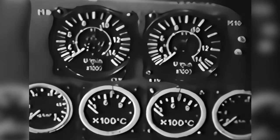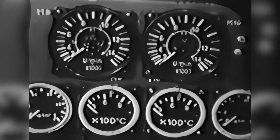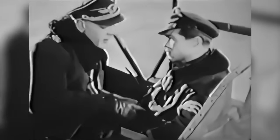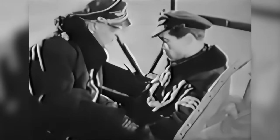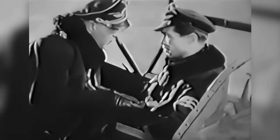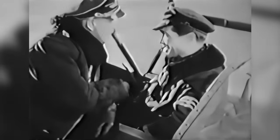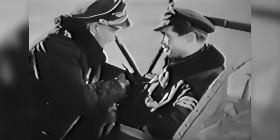Here we have the instruments that show the turbine's revolutions. The instructor continues to explain the throttles and tells him that, as he will see later, they are spring-loaded.